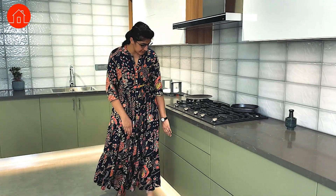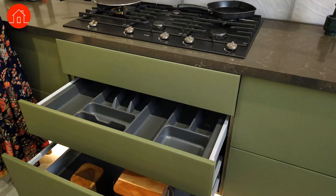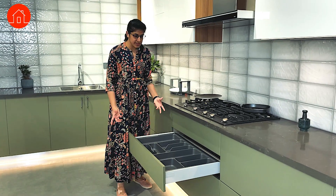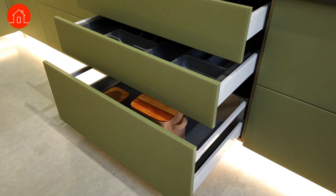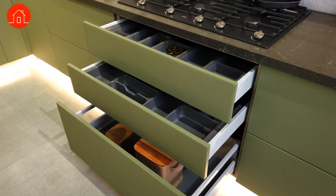The next one is another small drawer of 8 inches and here also we have kept divisions for different accessories. You can use it for baking items, or to keep your cups and saucers — it can be used as per your requirements. The next one is a bigger tandem unit, similar to the others, where you can store larger boxes needed while you cook.